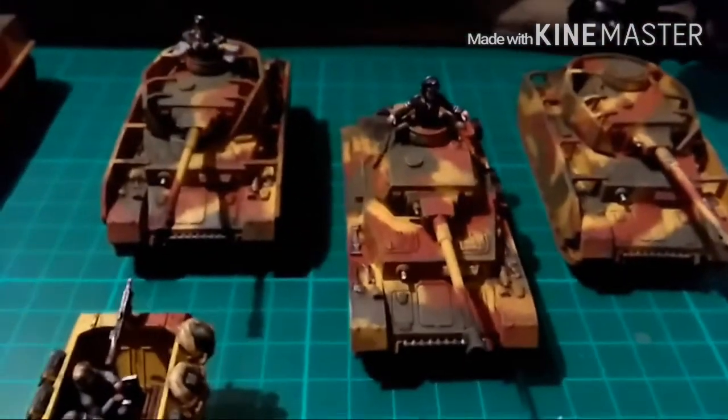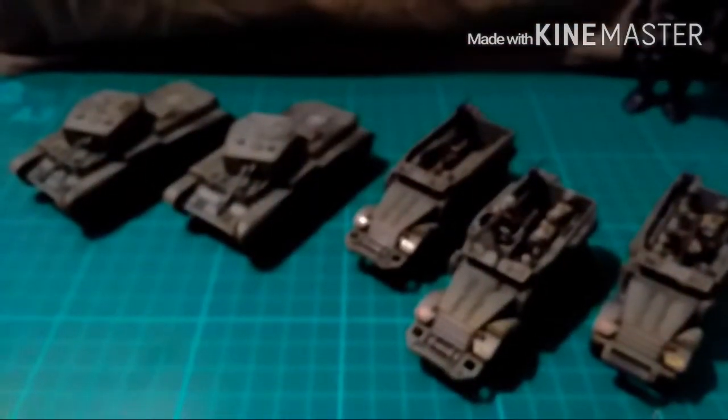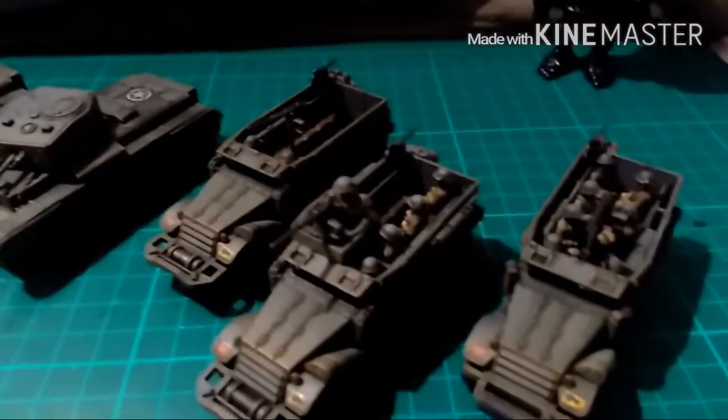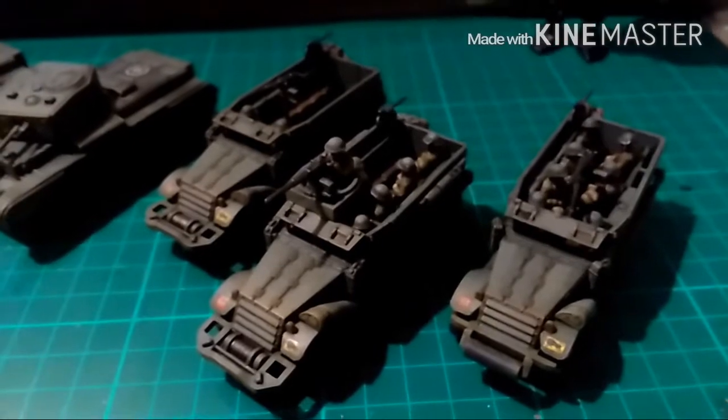If you come back in a second I'll have the British section ready for you. Hi guys, welcome back. Now we've got the rest of the commission — two Armourfast Cromwells and three Plastic Soldier Company M5 British Half-Tracks.